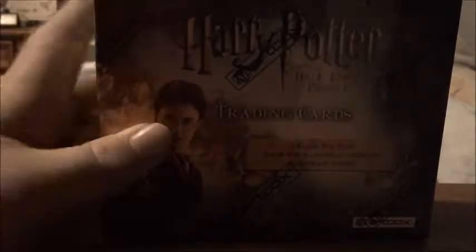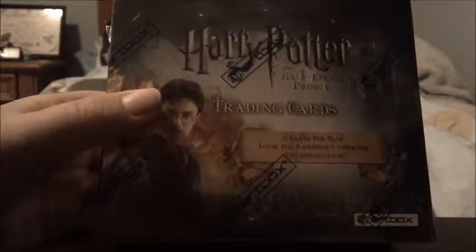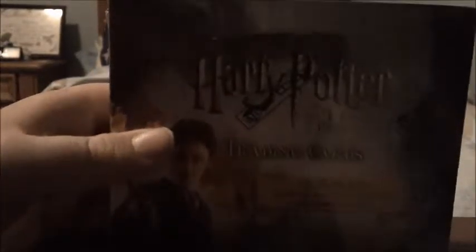Welcome, everyone, and today we're going to take a look at this awesome trading card box I got for Christmas a while ago. It's the Half-Blood Prince trading card set. I already have some of the cards and it was really nice of a friend and family giving this for Christmas, and I really appreciate it. Let's take a look and set this back. I'm going to open the whole box, and it should be really fun.